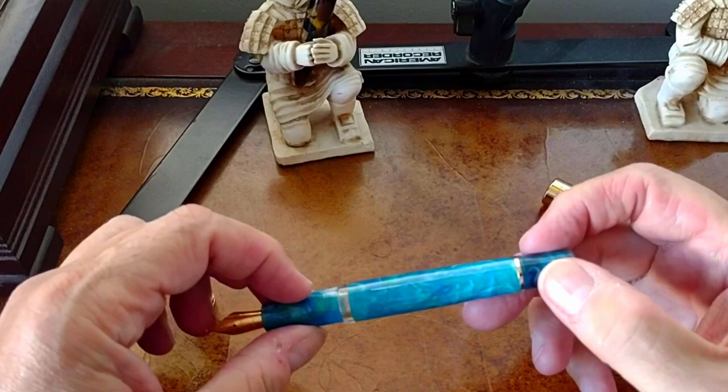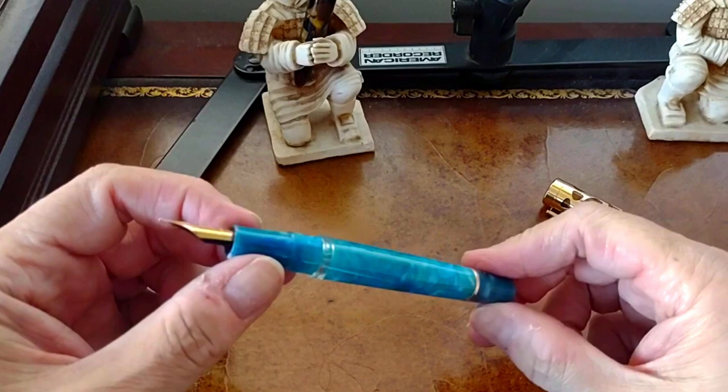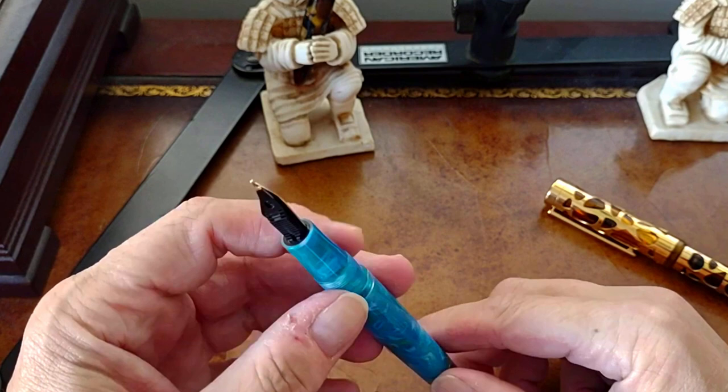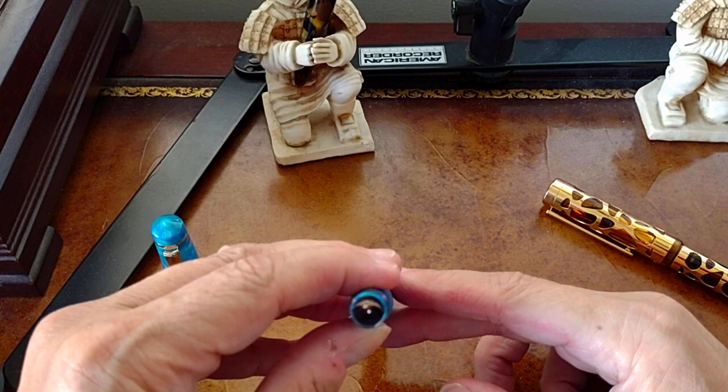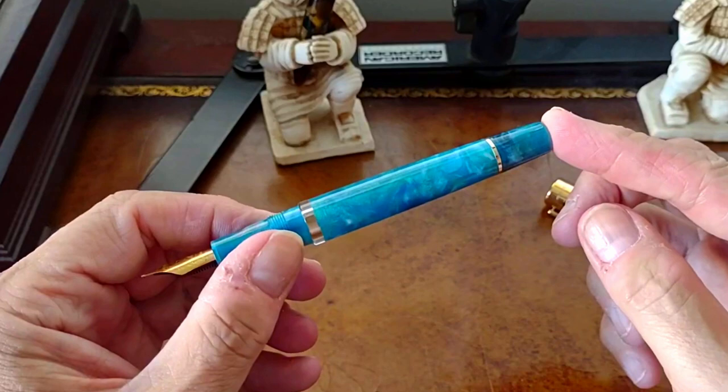In the next scene let's get some ink in this pen and see how she writes. I haven't adjusted the nib at all — I just looked at the tines end-on through a loupe and they're perfectly aligned, so I want everyone viewing this to have the experience of what probably comes out of the box.